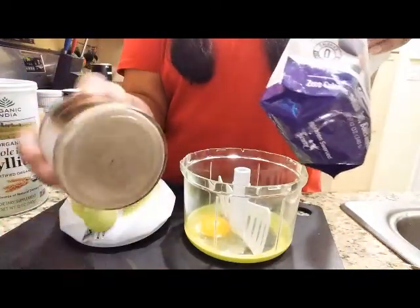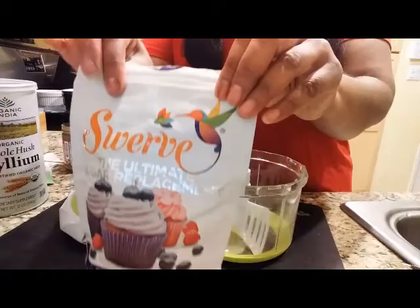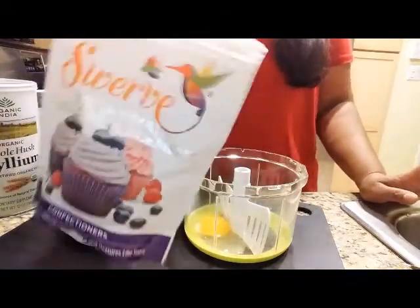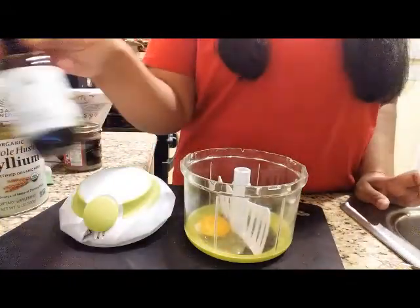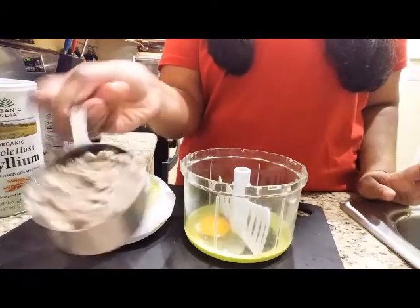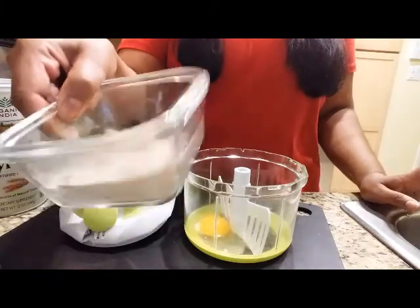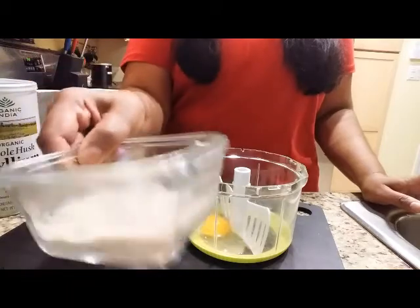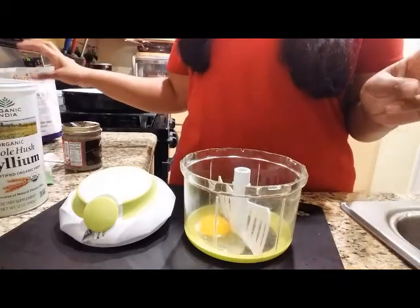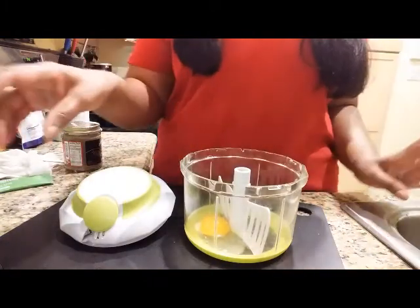The ingredients are: this pecan butter — you can use any kind of nut butter, peanut butter, whatever. Swerve sweetener or some kind of erythritol — I can never pronounce it, forgive me — I use the confectioners brand. You want some vanilla, some salt, one cup of that pecan butter or any nut butter, two tablespoons of almond meal fine ground, and two tablespoons of psyllium husk. You can buy that from Amazon — all the links are below.